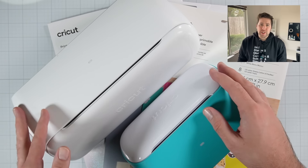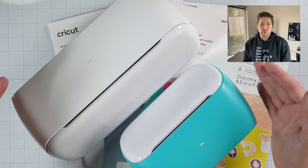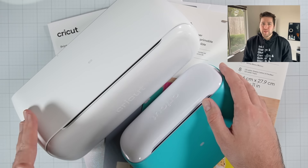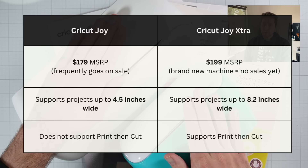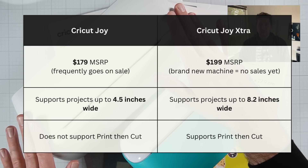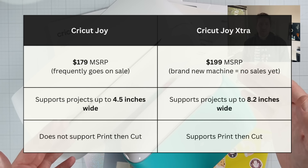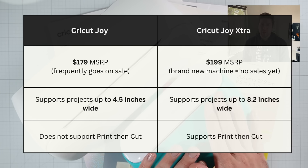Now I get asked all the time, should I buy the Cricut Joy Extra or the Cricut Joy? And honestly, there's no wrong answer. It just depends on how you're going to use it. If you think you might find value in the Print Then Cut feature, I would go with the Cricut Joy Extra because the regular Cricut Joy does not have that capability. You also get the extra flexibility of having the larger work surface. If you don't think you'll use Print Then Cut very much and you're low on space or you only make cards, then spring for the Cricut Joy.